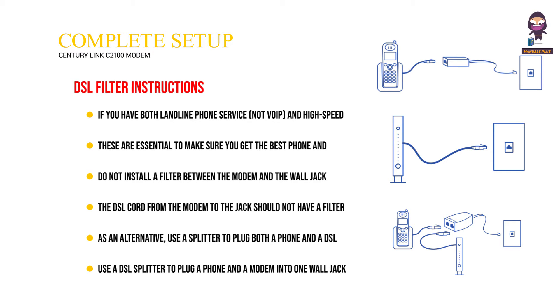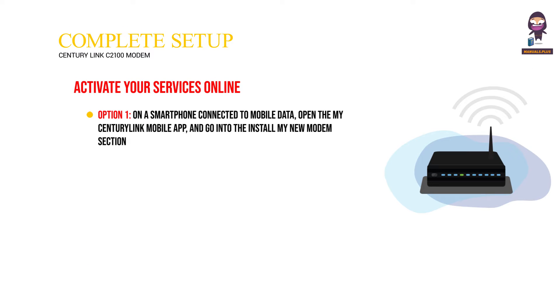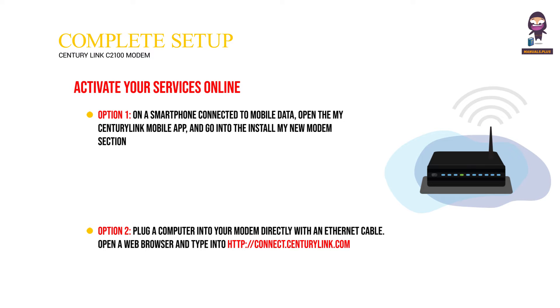Activate your services online. Option one: On a smartphone connected to mobile data, open the My CenturyLink mobile app and go into the 'Install My New Modem' section. Option two: Plug a computer into your modem directly with an ethernet cable, open a web browser, and type in http://connect.centurylink.com — note: not HTTPS.